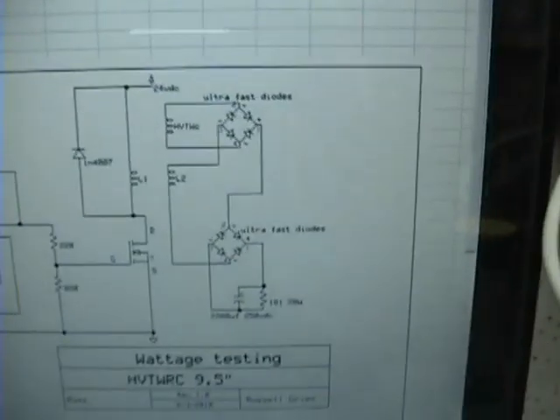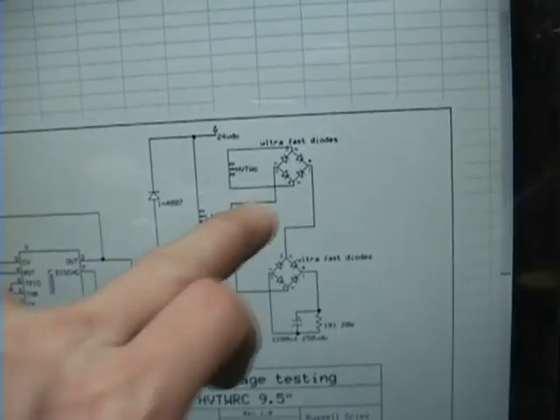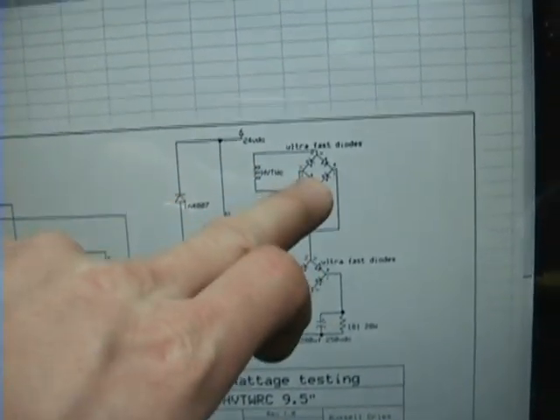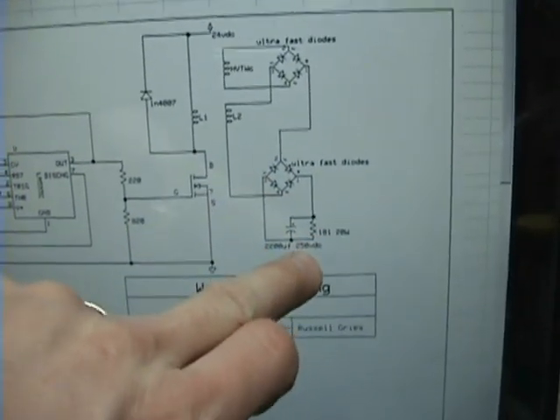Now I've got the coil hooked up to this pulse width modulator, hooked up the way I did my previous test. I've got my rodent coil windings here — one goes through a bridge rectifier on the high voltage side, through a bridge rectifier, through this coil, back through another rectifier, and then through my capacitor. What that does is produce a big amperage and voltage — you get the same for the same amount of input.